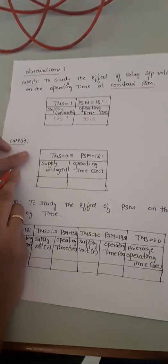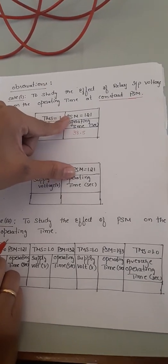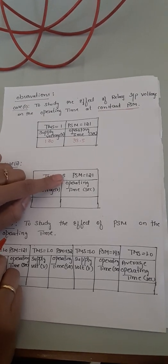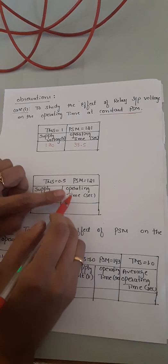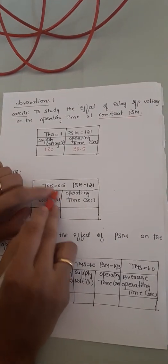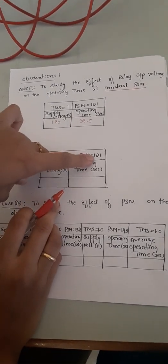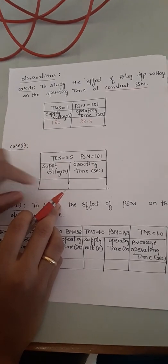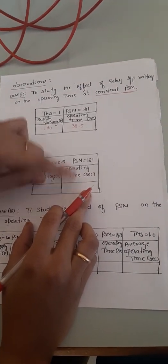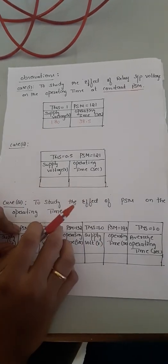Moving to Case 2: it is similar to Case 1, but here we keep the PSM constant at 121 and reduce the TMS from 1 to 0.5. Since TMS and operating time are directly proportional, reducing TMS to 0.5 should reduce the operating time to half. Starting from 130V again, the relay should trip in approximately half the time compared to Case 1.